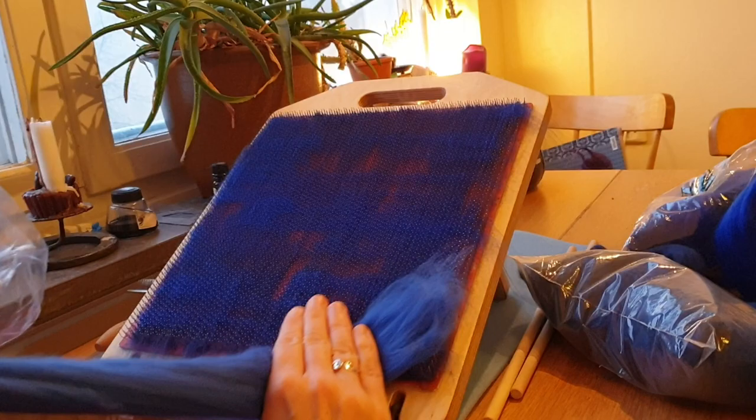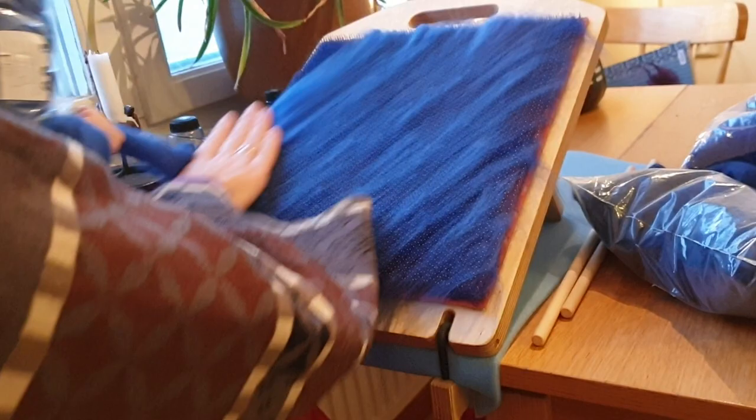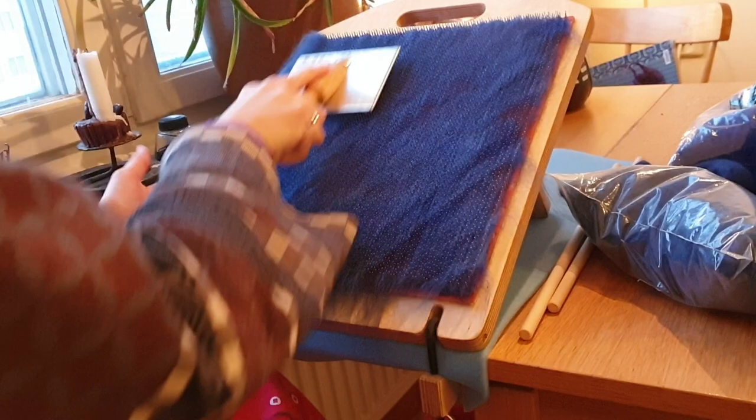I'm going to take a third colour and put it on the diagonal. So this will be in the middle. Comb it down. And take another colour — or the same, it doesn't really matter — and put it in the other diagonal.